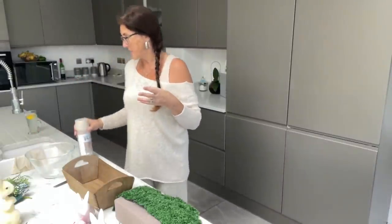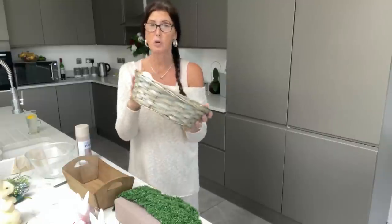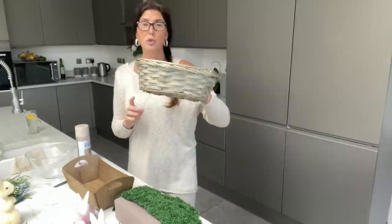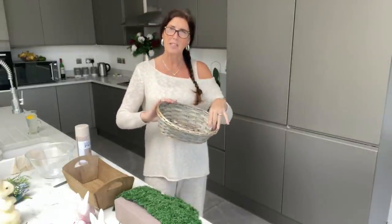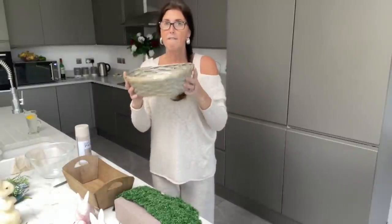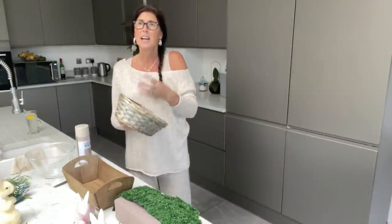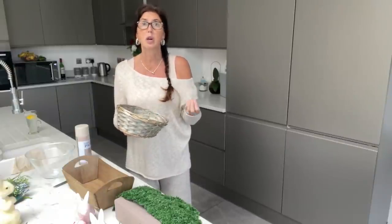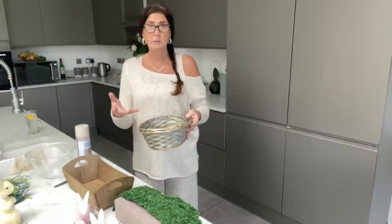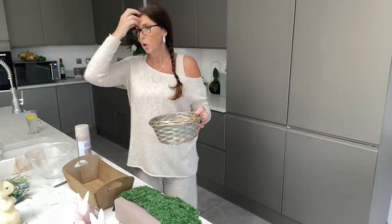Our base — I've got three bases. These are from the Pound Shop. We've got our basket, which I wouldn't spray or do anything to because I like this colour. These were in the section when they were doing the Mother's Day bits for hampers. They are very flimsy, so I'd suggest putting something heavy in the bottom to weigh it down — like sand, soil, or stones from your garden. If you use sand or soil, line it first with a plastic bag, cling film, or tinfoil.